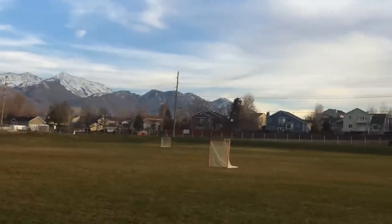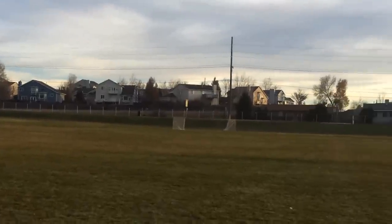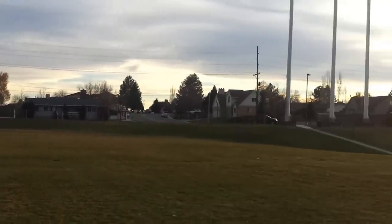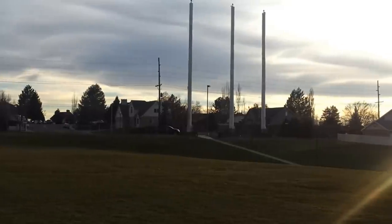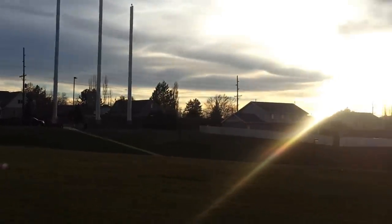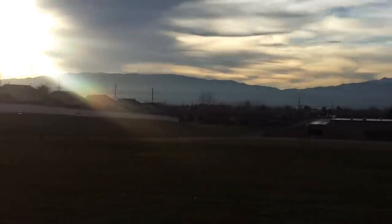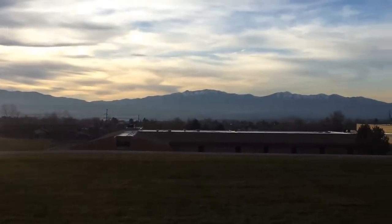Turning around. There's south. Sun's going to mess us up. There's our antennas here. There's west.